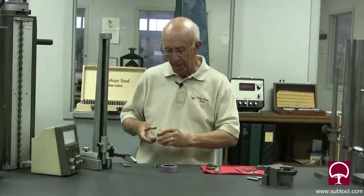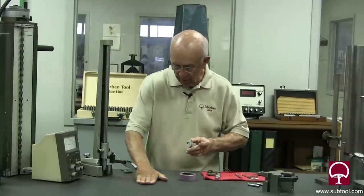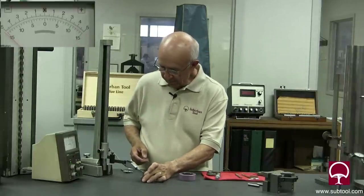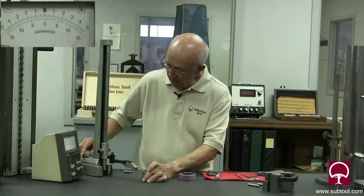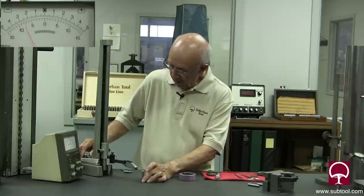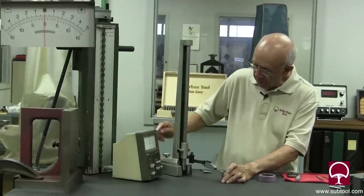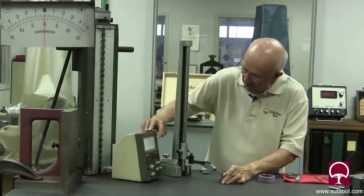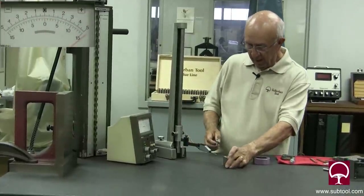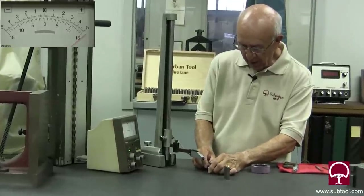I've got some gauge blocks here that are set up, and again I like to wipe — I can't express the importance of cleanliness. So I've set this up and we have .375 right here. The scale on this is 5 tenths here to 5 tenths there, so it's basically a thousandth scale. This is a little challenging, but we're going to try to see if we can find the high point.